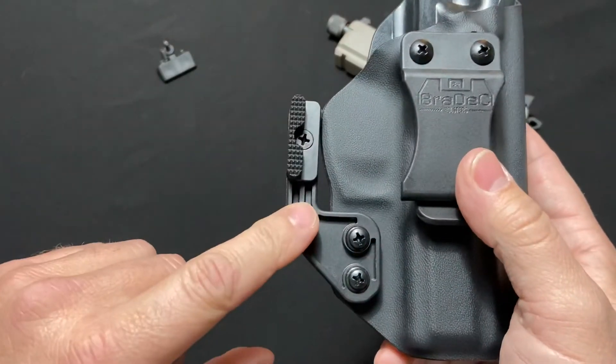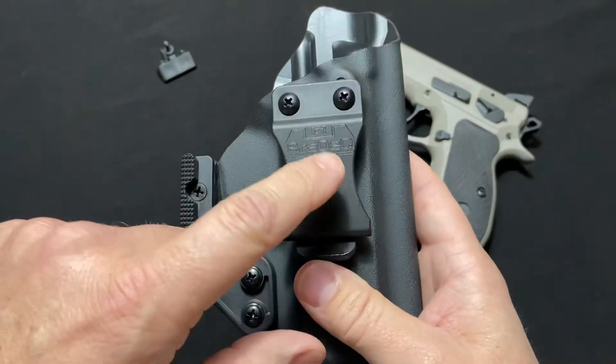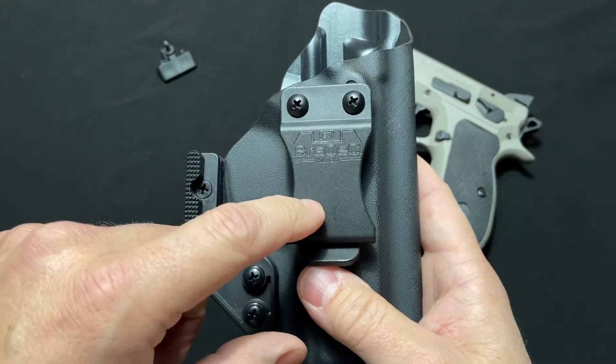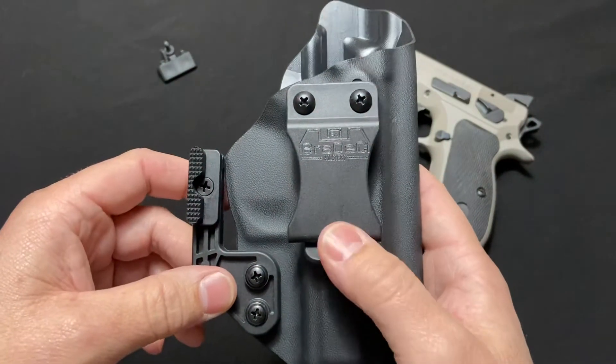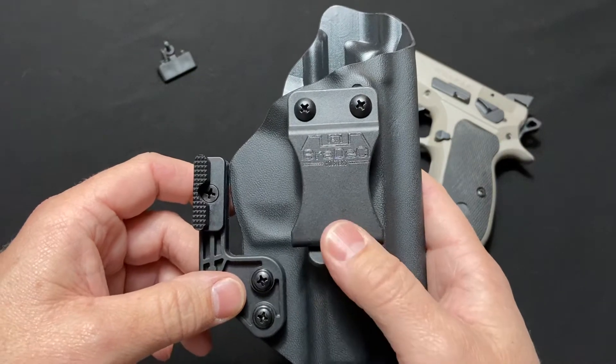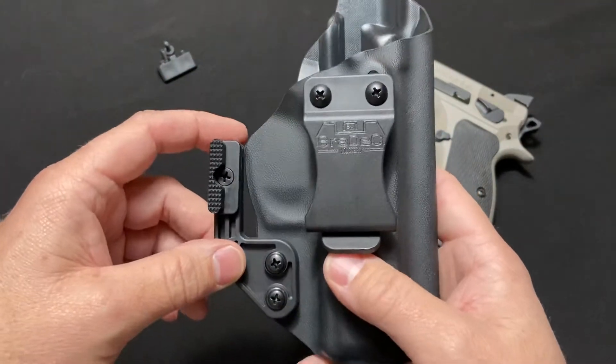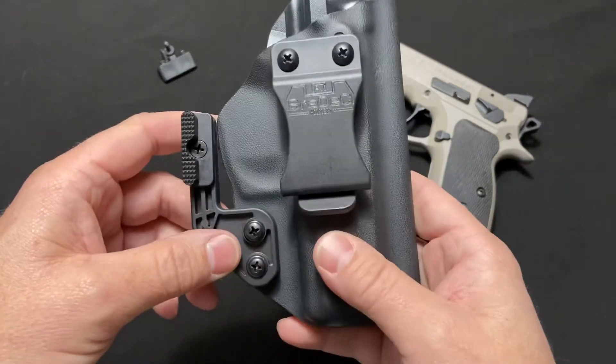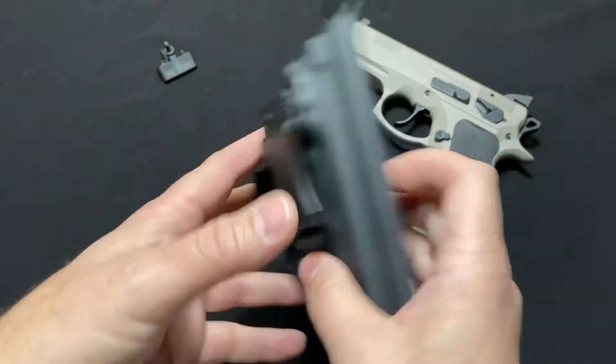You can order it with or without the mod wing. You can order it with one and a half or one and three-quarter inch belt clips, or both. On eBay they give you the options to order it with or without that stuff.